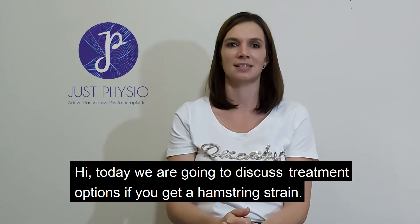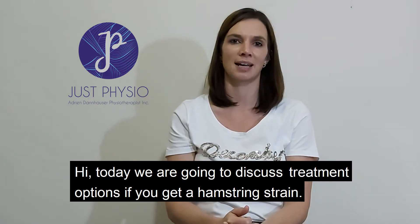Hi, today we're going to discuss treatment options if you get a hamstring strain.